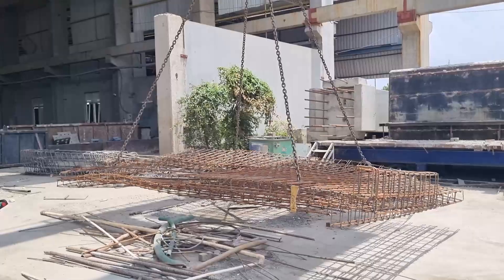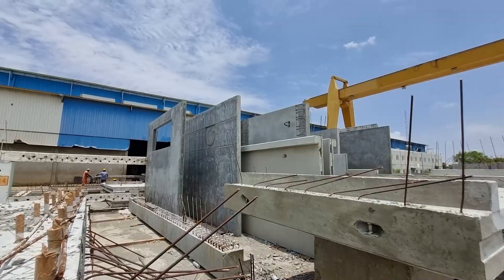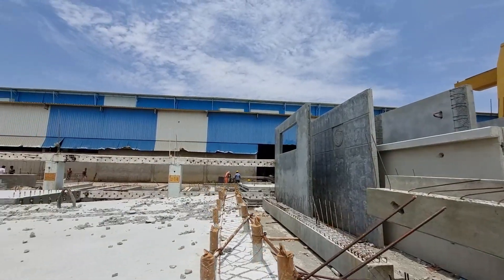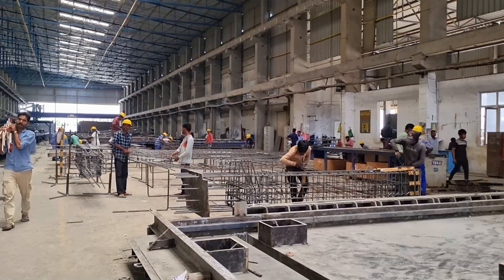Mold Preparation: It all begins with meticulous planning and design. Precise molds and formwork are carefully crafted to define the shape and dimensions of the precast elements.